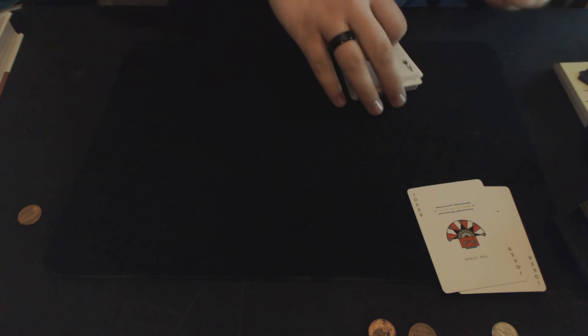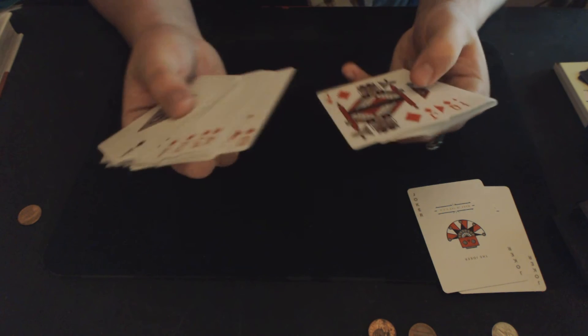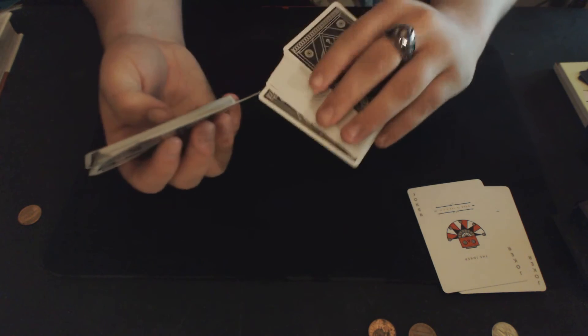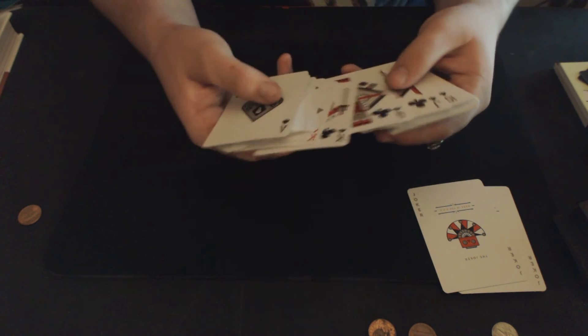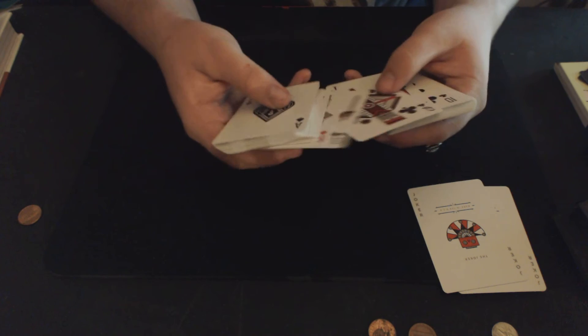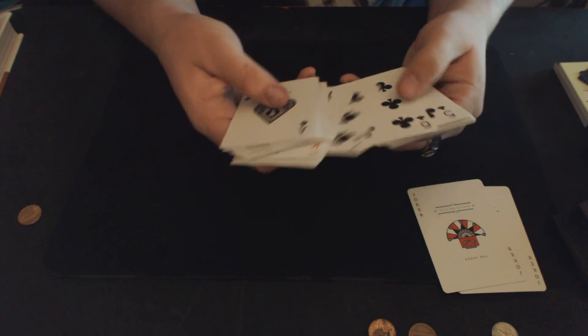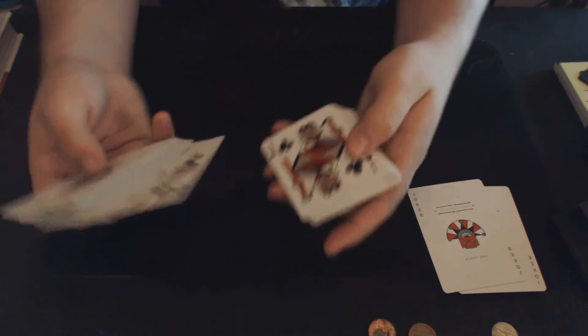That's the theme they took with the deck, and I really wasn't expecting it because I didn't do a whole lot of research on the deck before I bought it. I just watched a few videos of some guys doing some tricks with them to get a feel of what they look like when handled. And when I opened it, I was pretty surprised, but I really like it. I really dig the robot theme on the cards. Let me give you a closeup of a face card right there.